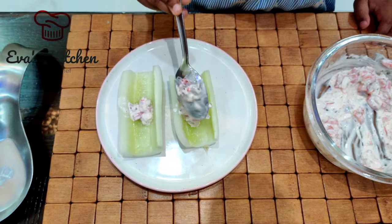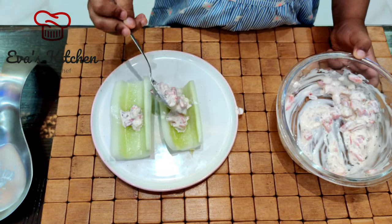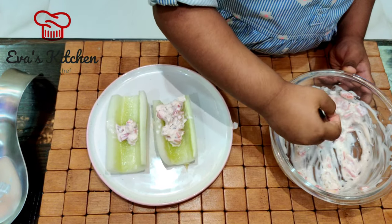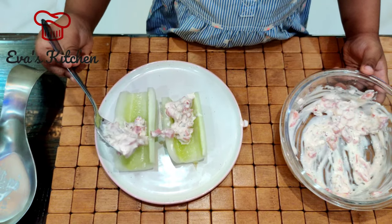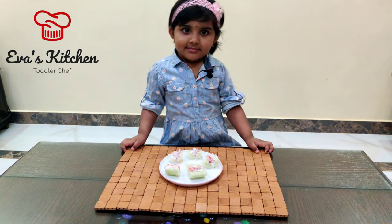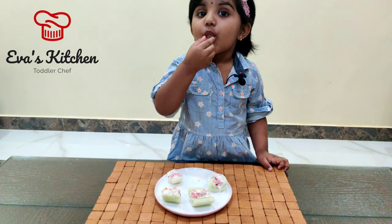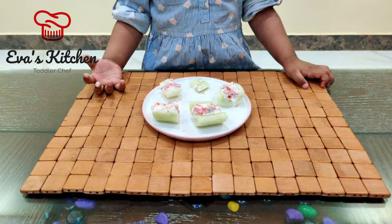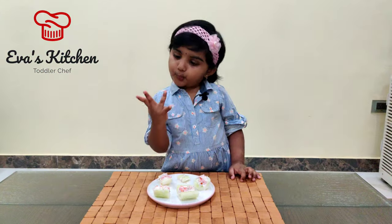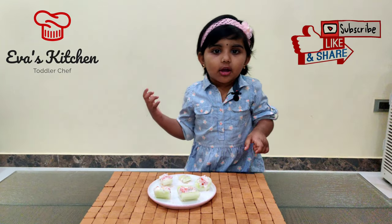We'll show you the next video. This is the cucumber. Cheesy. Like and share my video. Thank you, bye bye.